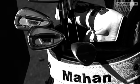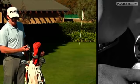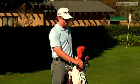Hi, I'm Hunter Mahan, and this is my bag and what's in it. It started with S57 Ping Irons — a very forgiving club. This is a pretty neat club.